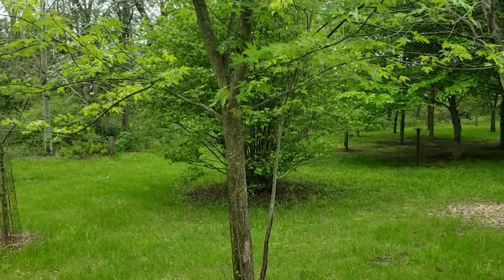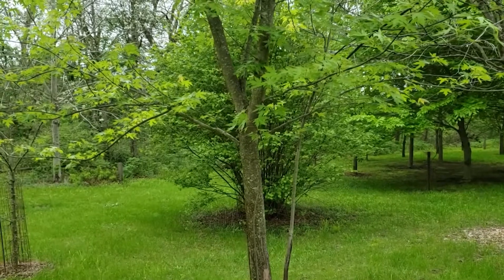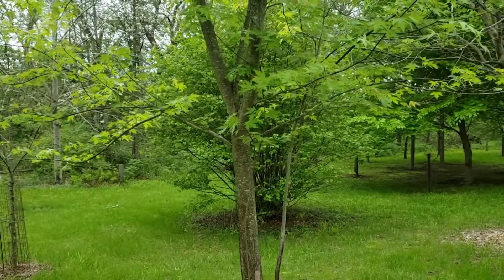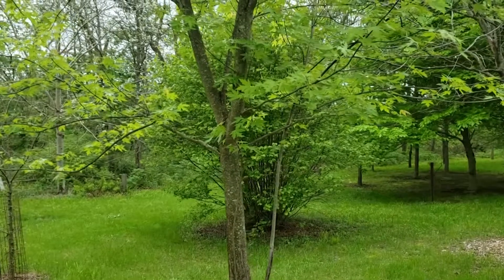One of the great characteristics for identifying this particular maple from the others is the very deeply divided lobed leaves and the fact that it is a soft maple producing its seed early in the spring, and it has a very large winged seed.